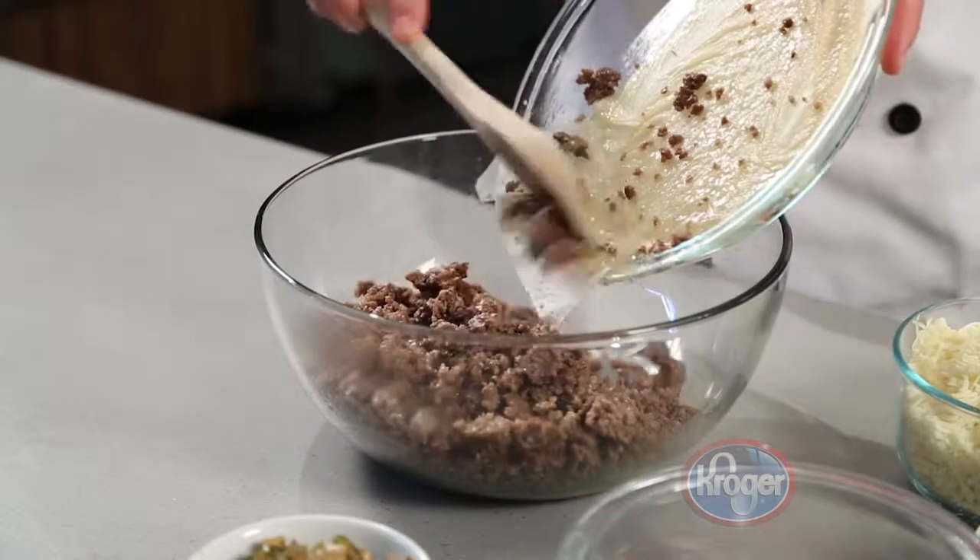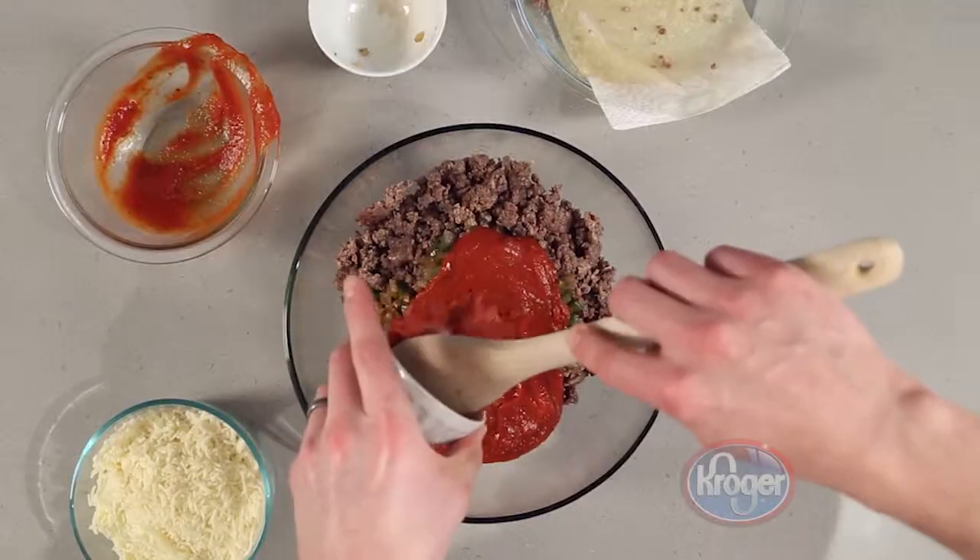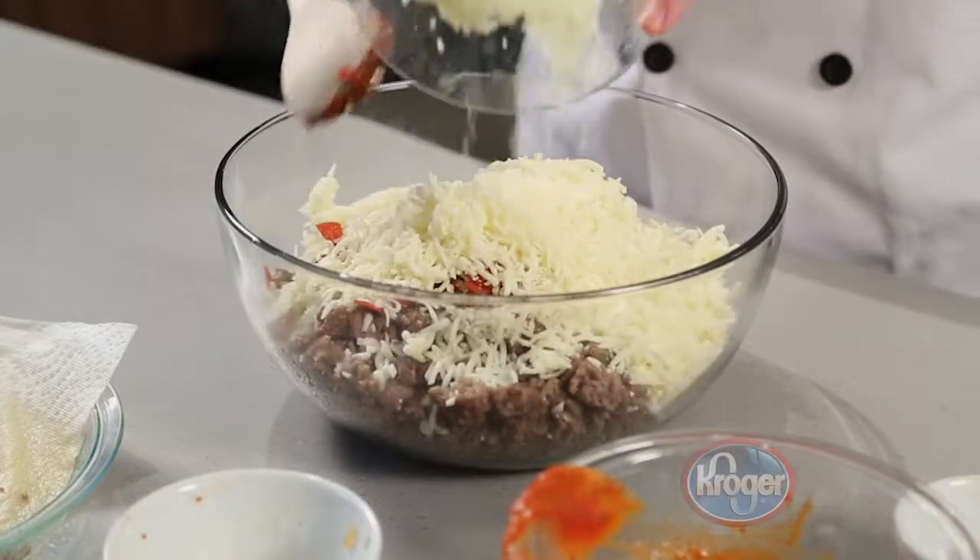In a large bowl, combine the meat, vegetables, pizza sauce, pepperoni, and 12 ounces of provolone cheese.